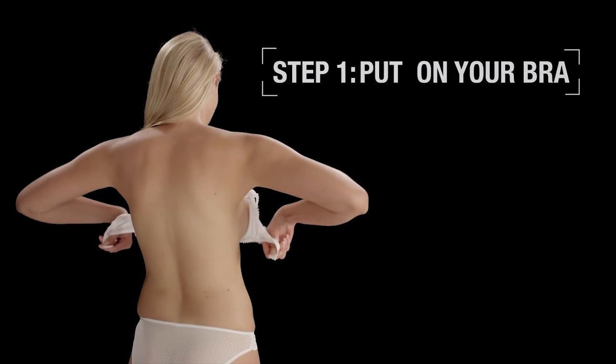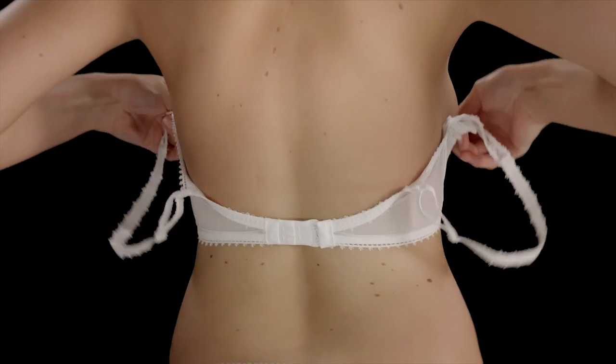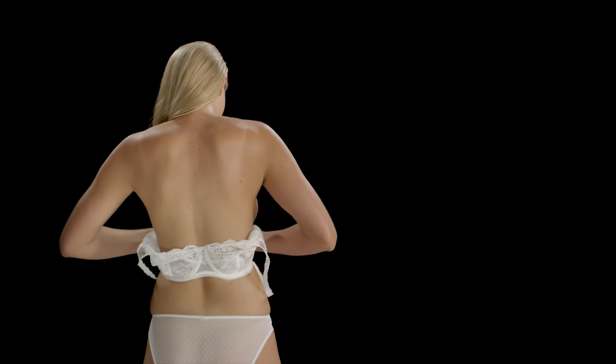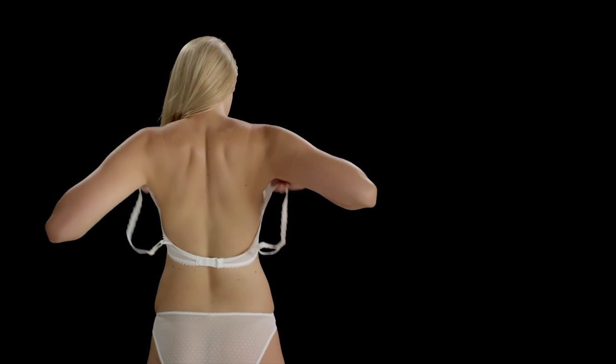Step one is to put your bra on by fastening the underband on the loosest hook. If you have difficulties reaching the back, it's okay to fasten the bra at the front and then turn it around, but take care not to pull the wires out of shape.